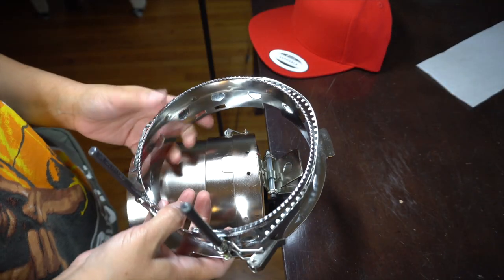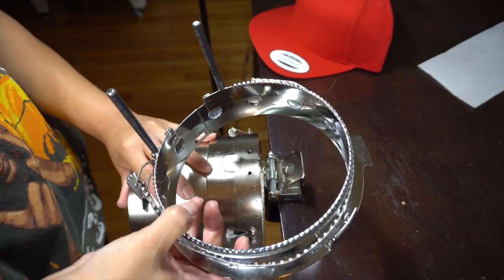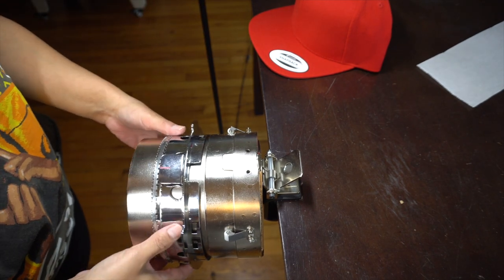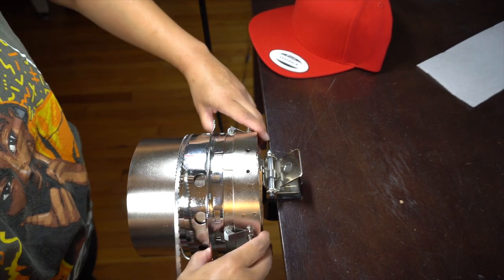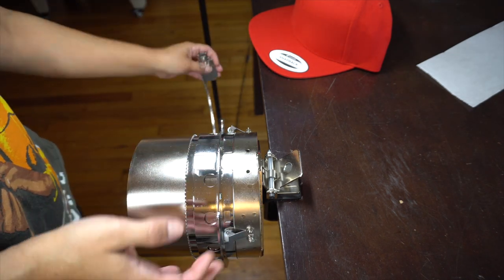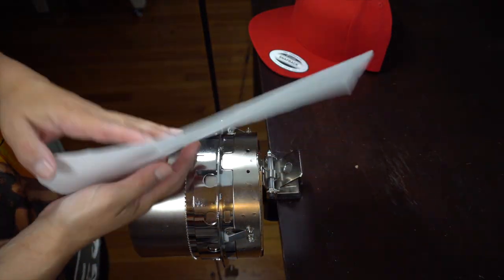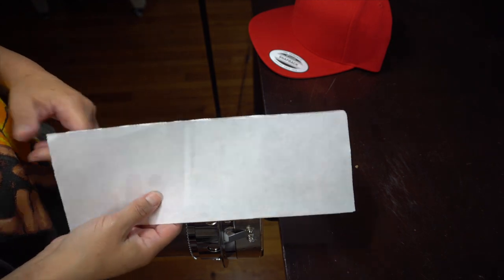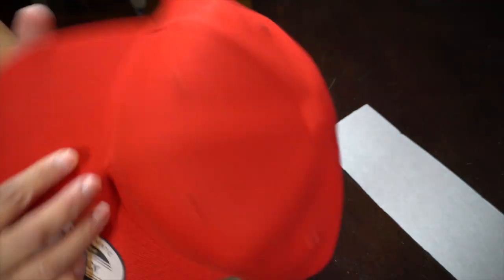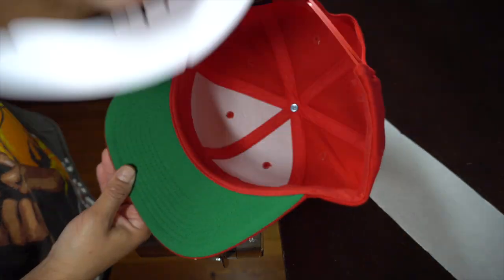With Melco, what I got was two of these — these are the cap frames that you hoop the cap in. You slide this on and it clicks into place. You open this on the side, which is what secures the cap. I'm using pre-cut cap stabilizers — this is a 3.0 tearaway stabilizer. I have a snapback flat-bill cap. Open your cap and take out the little cardboard insert.